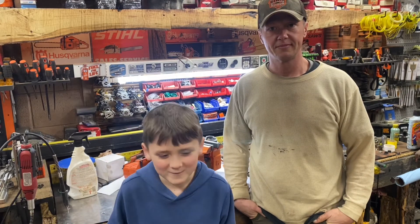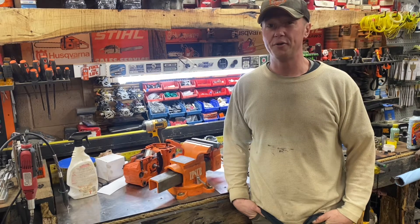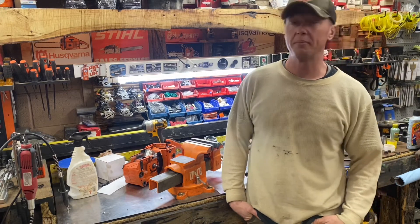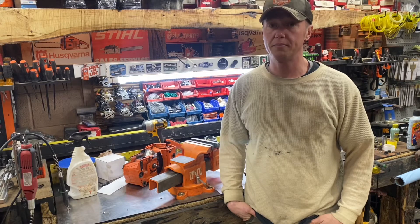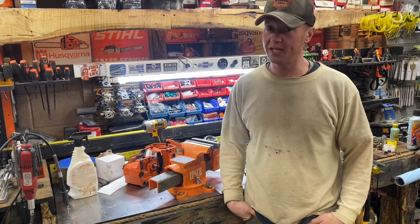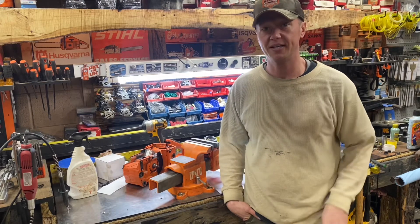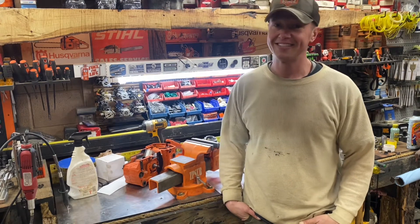Welcome to Oak Knob Chainsaws. In today's video we're going to be learning how to map our ports, measure them for surface area in millimeters. We're going to compare the OEM and the aftermarket cylinders. We're also going to measure and check the squish between the two cylinders and compare those. We're also going to measure the length of the ports from inside the cylinder to the outside. We've got a full one for you today. Hope you enjoy.